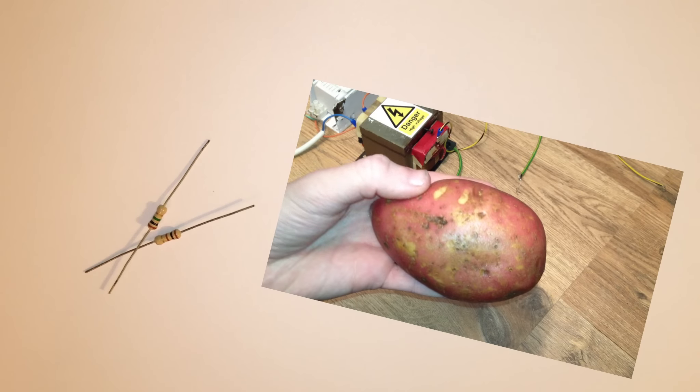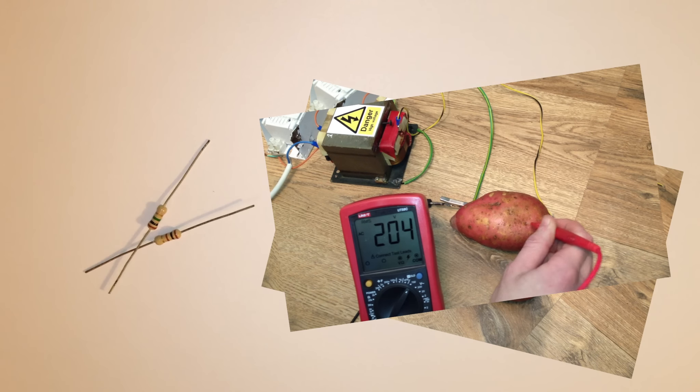So now, if you're ever stuck with the wrong power supply, there's no need for fancy circuits or electronic components — just grab a potato, plug it in, and enjoy the luxury of an infinitely variable power supply. Thanks for watching. See you soon.